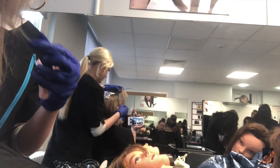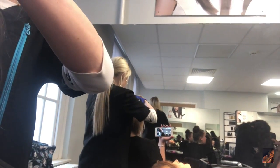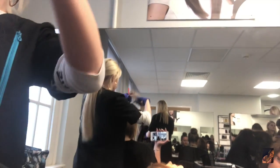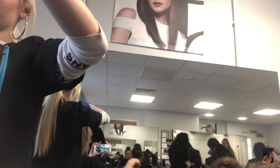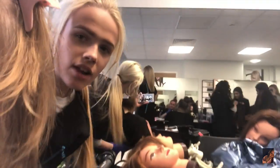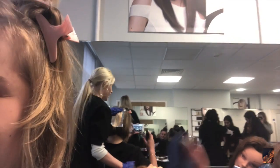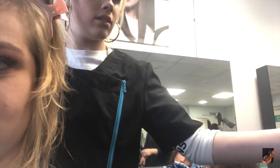I can't even see — wait, hold on. Does this not zoom in? It does if you turn it backwards — yeah, that's too much effort. I need some more mousse in there. Oh my god — is this a vlog? Yeah! Can I say hi?